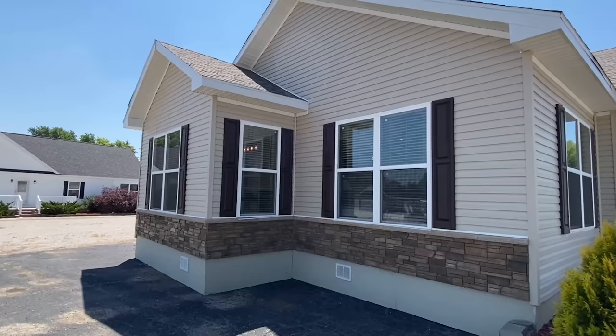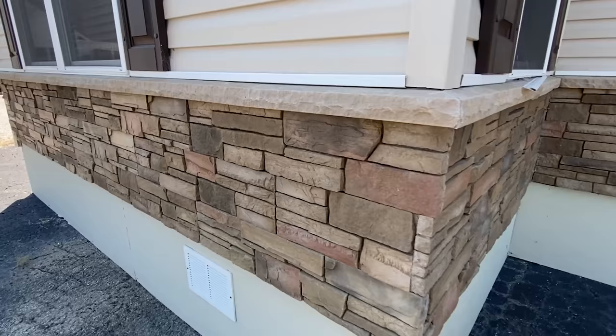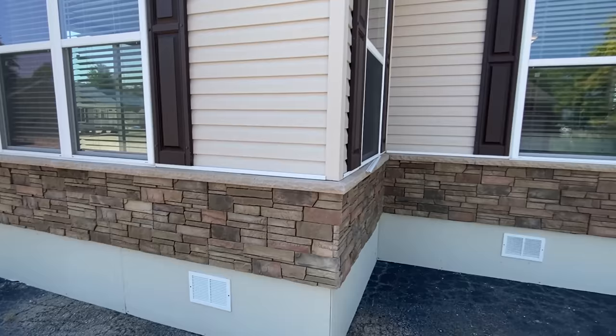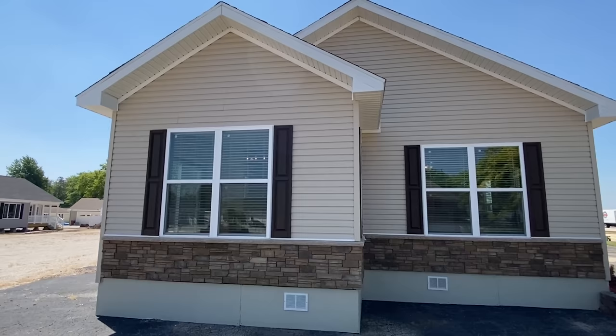Stick around to the end — I'll talk a lot more about this model, all their homes, and just so much more information that'll be of value to you. We've already made it all the way around here — goodness gracious, look at this. Not only is the exterior of this home just like wow, but the interior floor plan — I think y'all are gonna be floored, no pun intended.